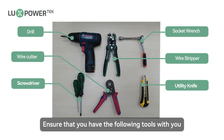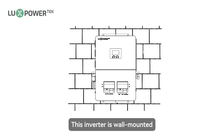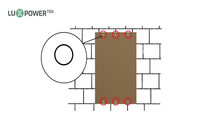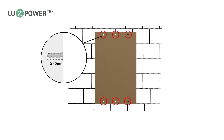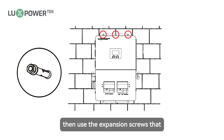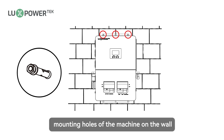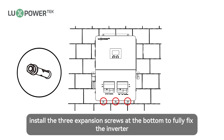Please maintain the minimum clearances shown below for adequate heat dissipation. Ensure that you have the following tools with you. This inverter is wall mounted. Please use the mounting template to drill the fixing holes on the wall before installation. The hole diameter is 8mm, depth over 50mm. Insert the expansion tube into the hole and secure them, then use the expansion screws packaged with the expansion tube to install and secure the top 3 mounting holes on the wall. After securing the inverter, install the 3 expansion screws at the bottom to fully fix the inverter.